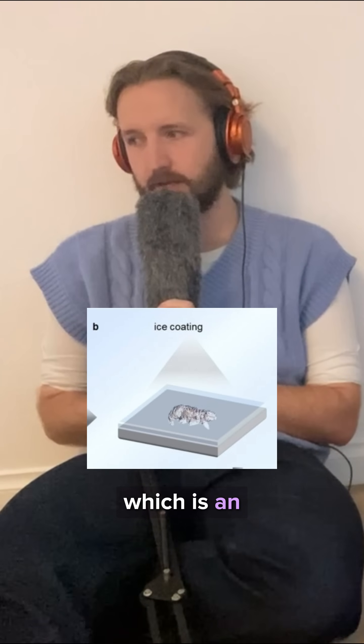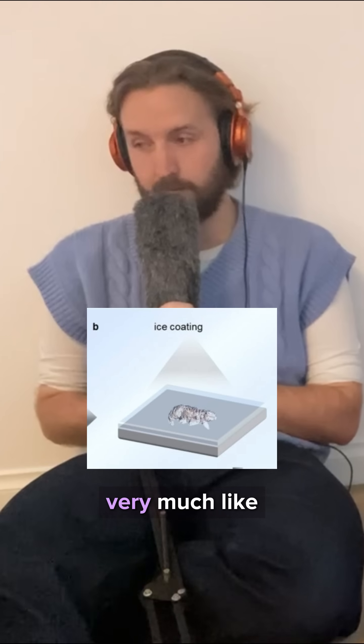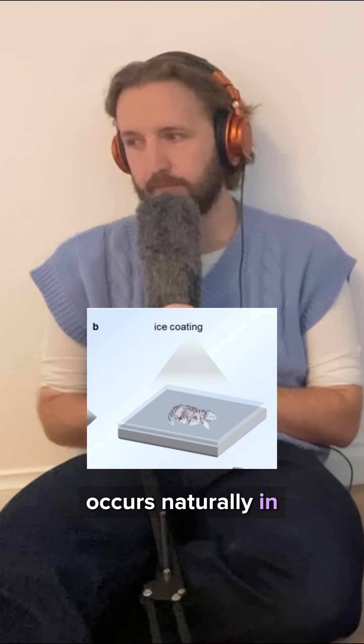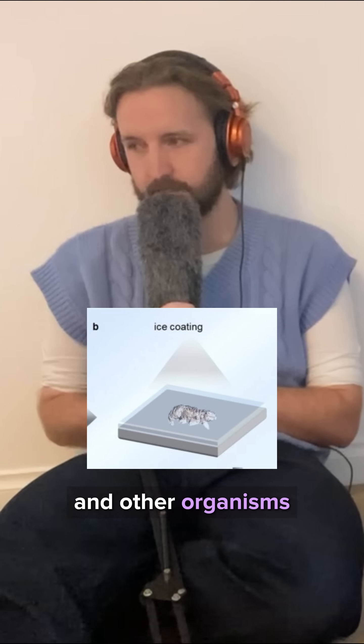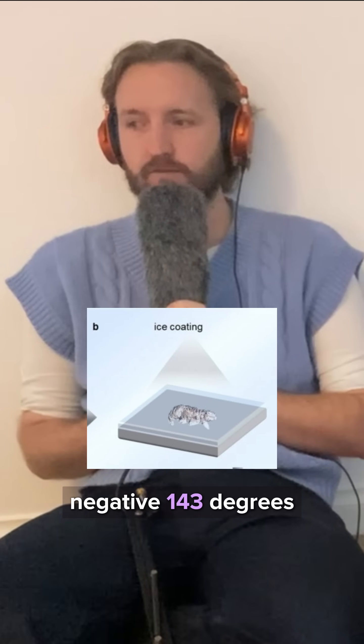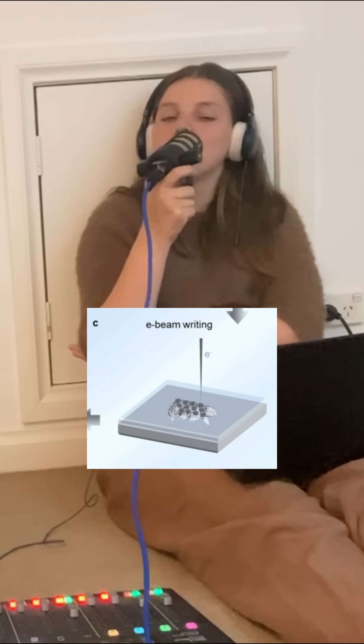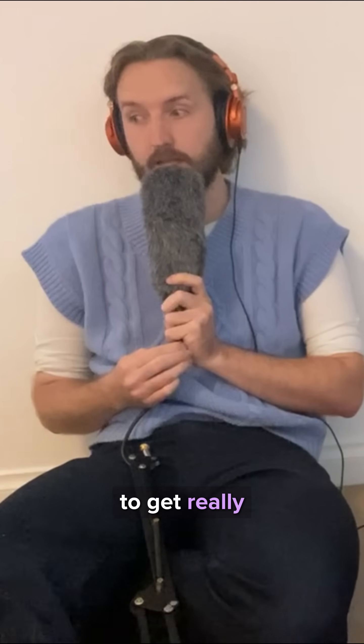Then they covered them in anisole, which is an organic compound. Very much like licorice — it's a straw-coloured liquid that occurs naturally in black truffles, some flowers, and other organisms. It freezes because they're at negative 143 degrees. They use it because of the way it interacts with an electron beam, which allows them to get really precise.